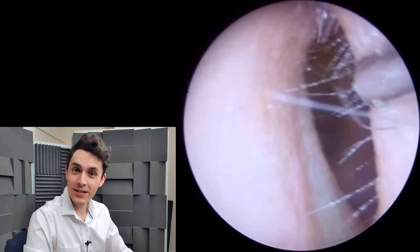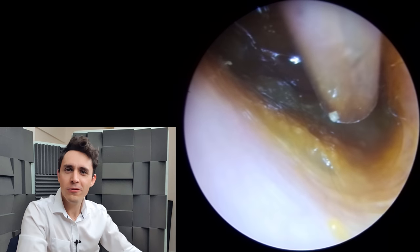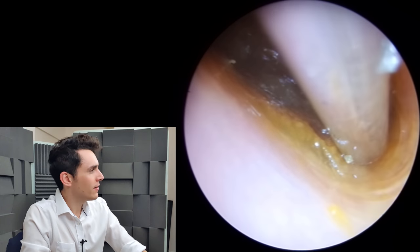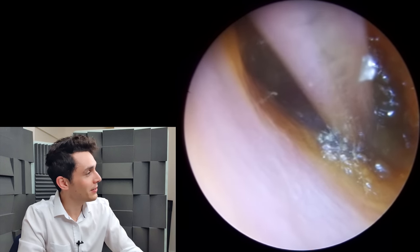Hi everyone, it's Conor here from Durham Hearing Specialists. I hope you're doing well and welcome back to another video. I've been away for a while — I've been doing some training, taking on new staff — but I'm back now and I'm ready to share a few interesting cases with you.